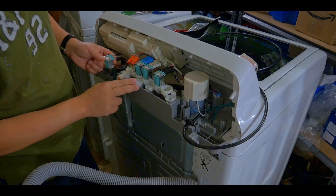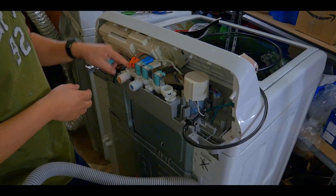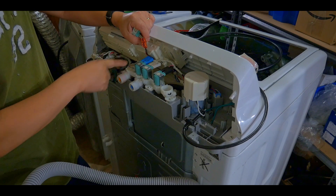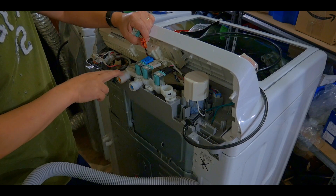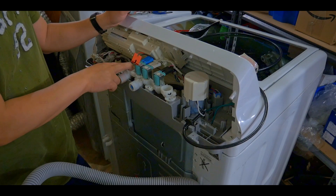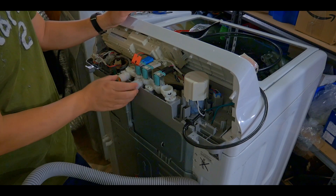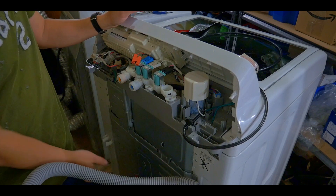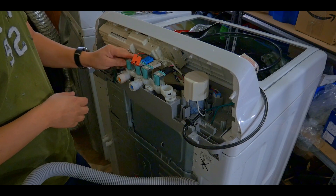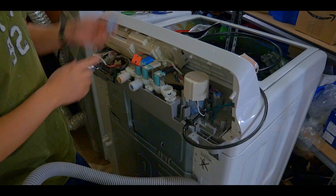This part was loose and water was coming out from there — it's pretty dangerous actually. Here you have the hot water part, this is the cold water section, and there's also a mixed hot and cold section. These regulators allow water to flow in and out. This one was broken — I can see the plastic is cracked. I don't know why they made it out of plastic because hot water interacting with plastic over time will make it brittle and break. This is a common problem.